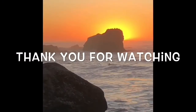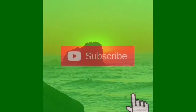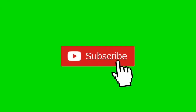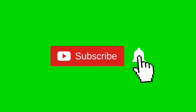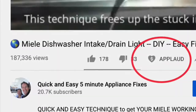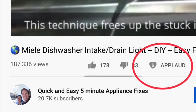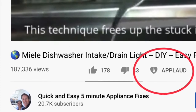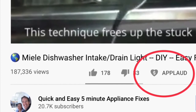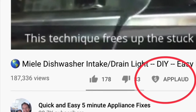Thanks so much for watching our video — we really appreciate your support. Please press the subscribe button and the notification bell so we can send you more videos about appliance repair. Also give us a thumbs up if you enjoyed the video, and if it really helped you, press the new support button. Thanks again!